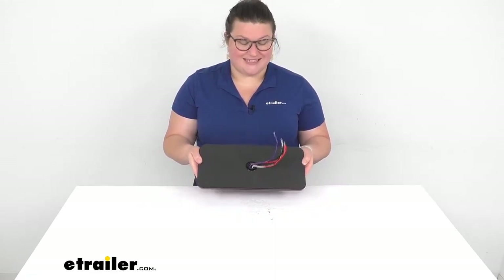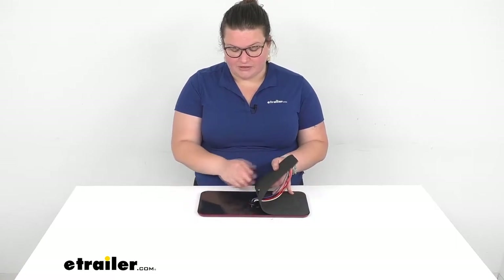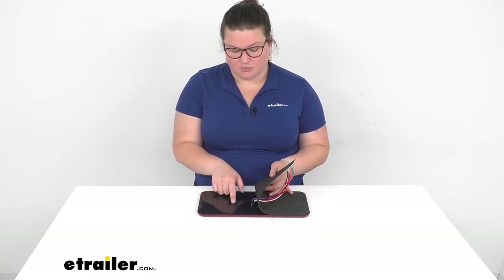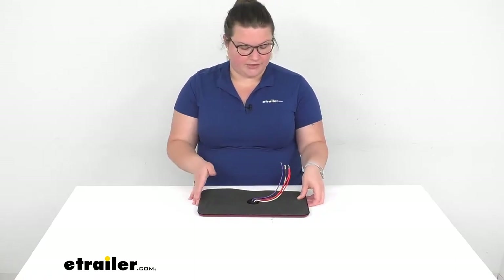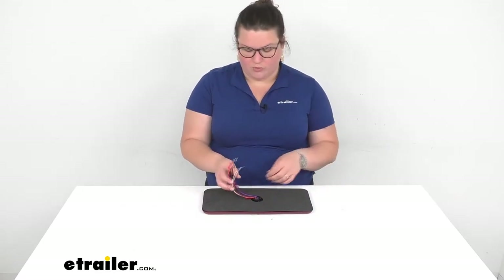One thing that customers have noted — and I noted as well — is that it does not come with any instructions, so I'm going to show you how to wire this up. It's pretty simple. It does have a little key on the back of the light housing itself that's pretty easy to miss, but it does tell you: stop is red, taillights is black, reverse is purple, ground is white. It's probably going to be different than your motorhome, as wire colors never seem to match anything else.